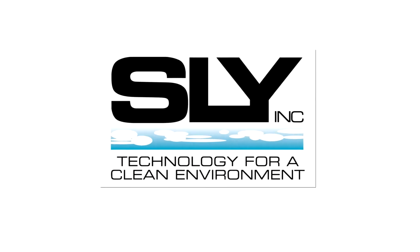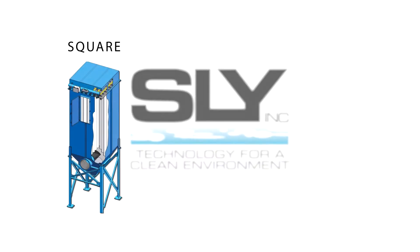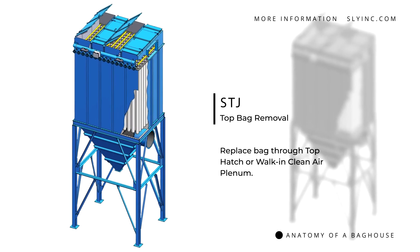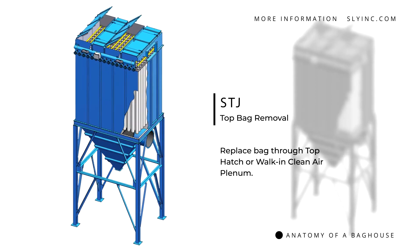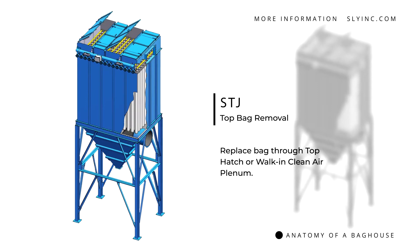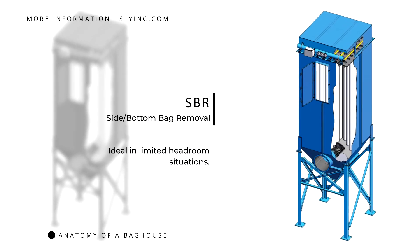At SLI, we engineer and build tube jet baghouse dust collectors in two basic shapes: square and cylindrical. Our square tube jet baghouses can be configured to allow replacing the filter bags from the top through a top hatch or through a walk-in clean air plenum. When there's limited headroom, they also can be configured for bag replacement from the side or bottom.